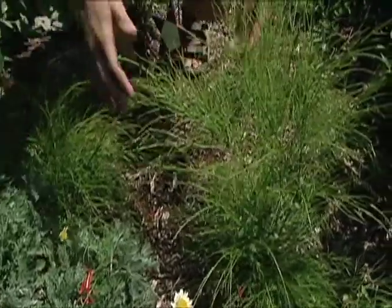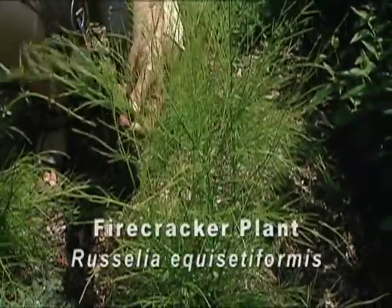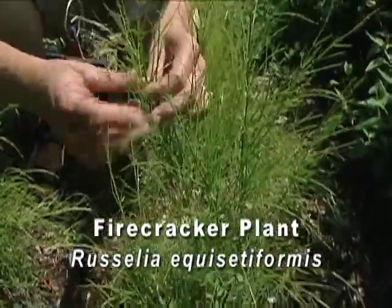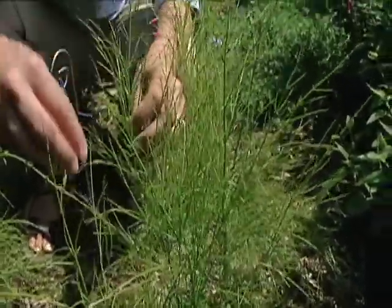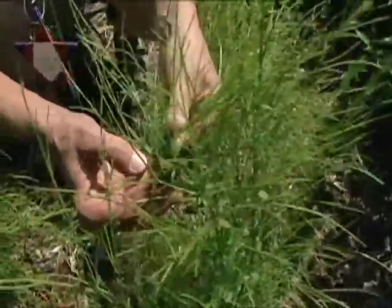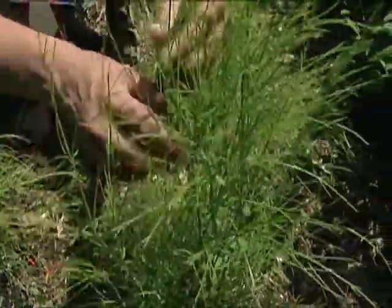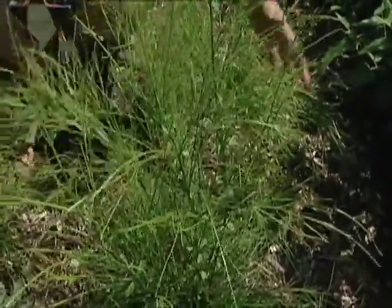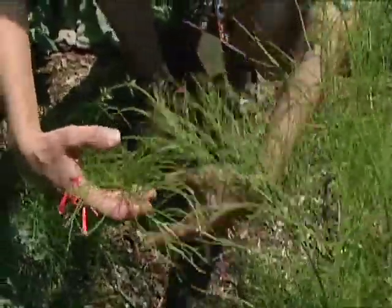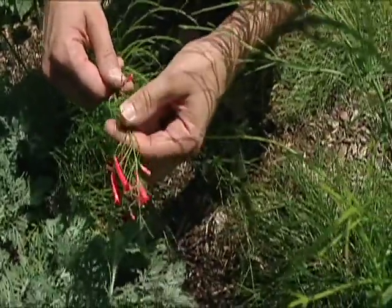Another aspect of the design of this garden is the use of plants with patriotic names. This is a firecracker plant — it's somewhat of an unusual plant, a Russelia species. It has these real fine slender stems that look almost rush-like in appearance. The leaves are reduced to just really small, tiny scale-like leaves. The stems tend to get very long and arch over, making a nice plant for a container where it could just drape over the side. It has these really attractive flowers that look like little firecrackers — and that's how the plant got its name.